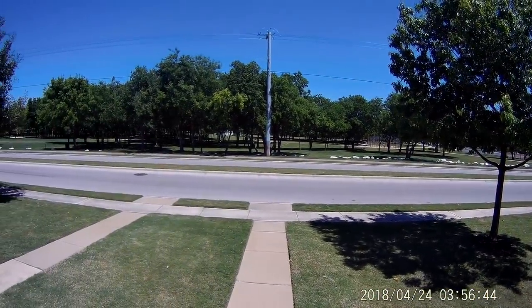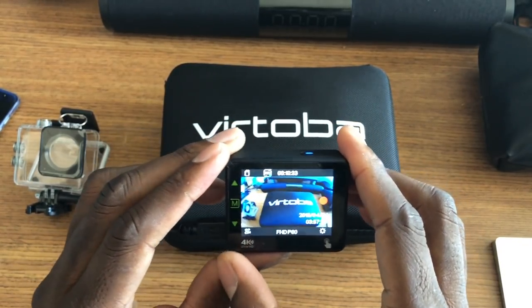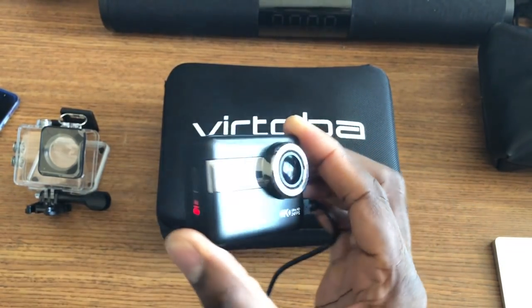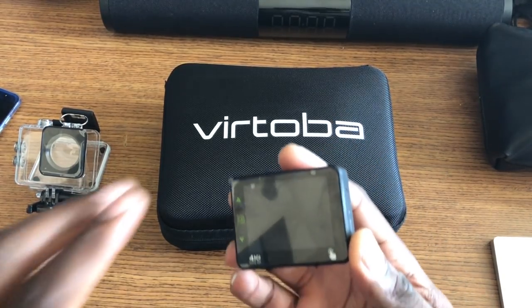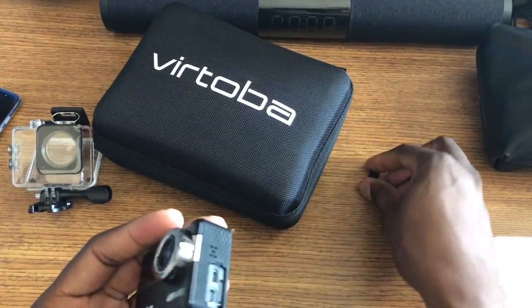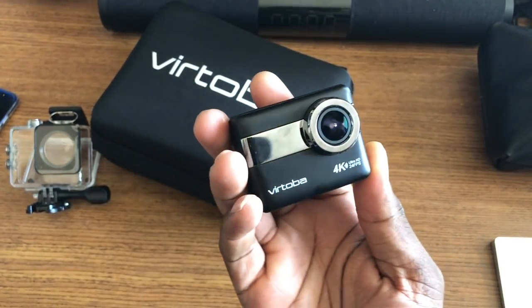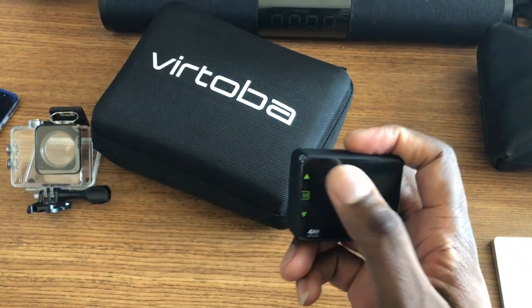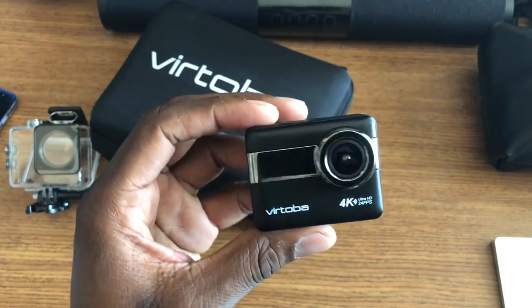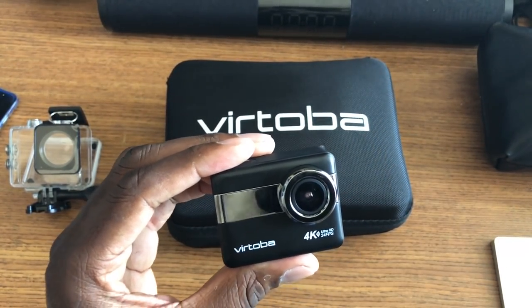This is a pretty nice action camera. I've got a lot of these, and this is actually one of the better ones. This is the first one I've had that I can actually zoom with — that's really different and pretty nice. I really like this — it looks good, it's lightweight, and it's neat. Touch screen is 2.3 inches; you can use the touch screen or the side menu buttons. This full kit will run you about 99 bucks. I'll have a link in the description. Take care — like and subscribe.